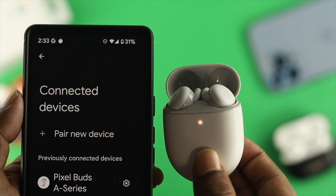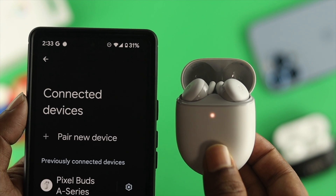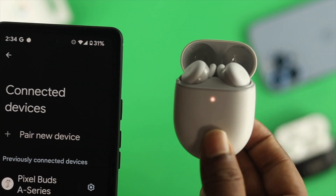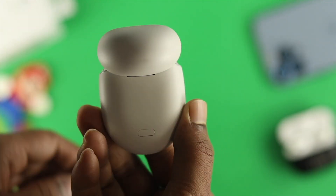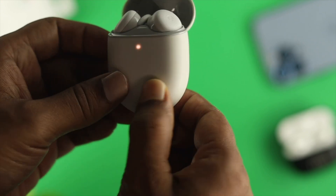If none of those steps help you solve your problem, the next thing we're going to talk about is resetting your device. Sometimes having minor bugs can cause the problem, and resetting your device will solve it. Go ahead and grab your buds and press the little button for about 30 seconds to reset and solve your problem.